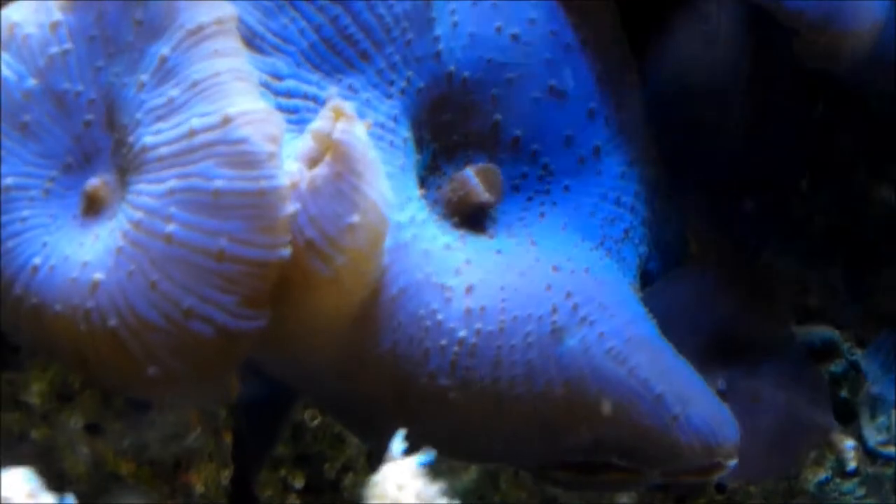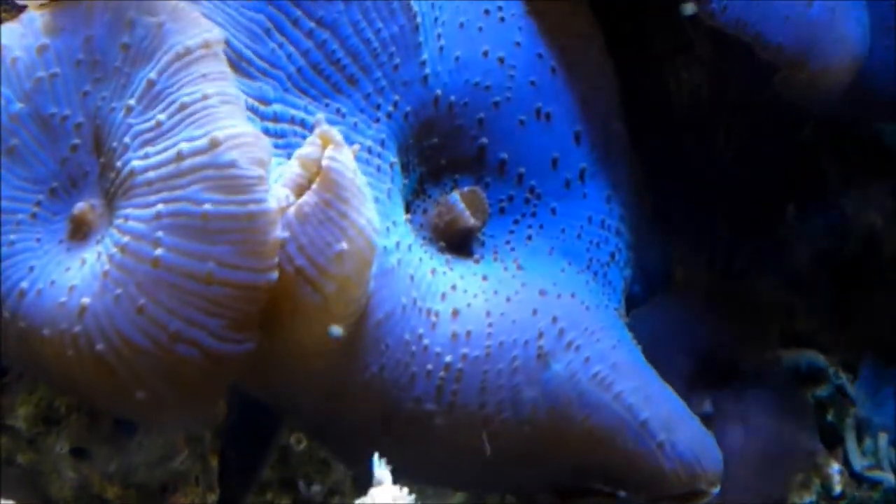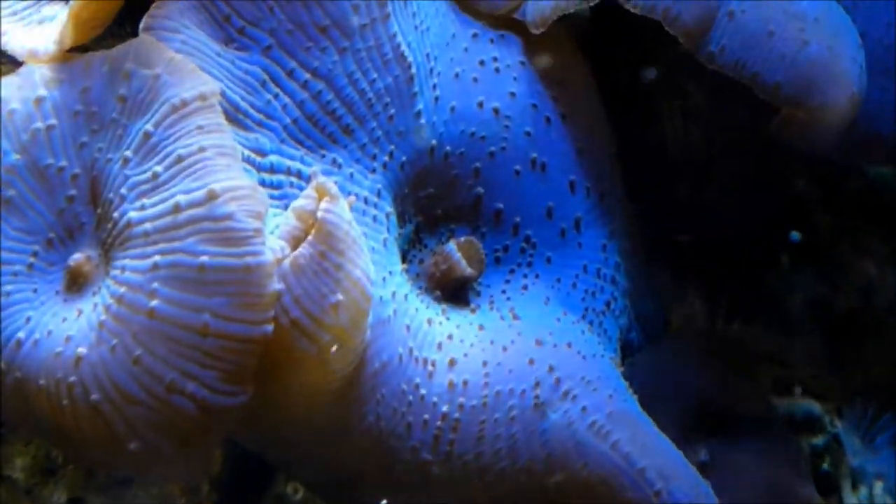Hi guys, today's species shout out is the mushroom, Accius discus, also referred to as mushroom anemones or disc anemones.